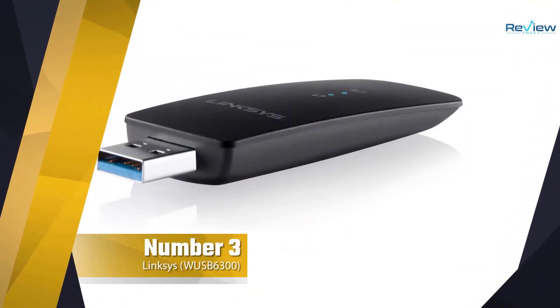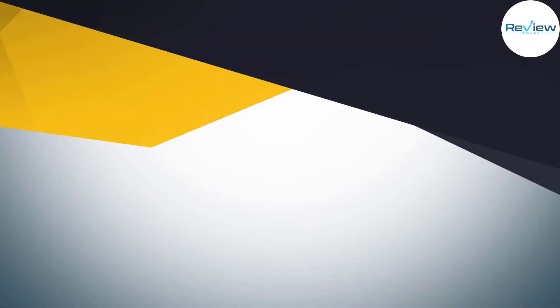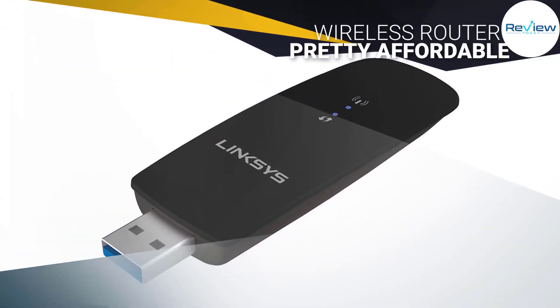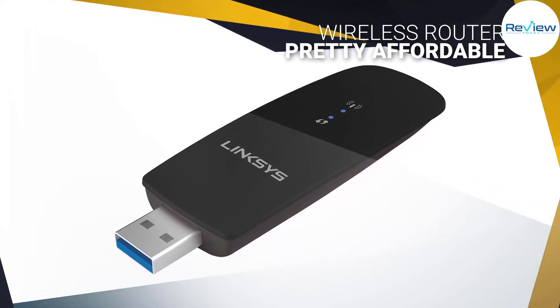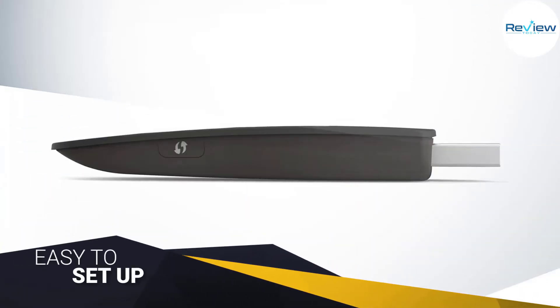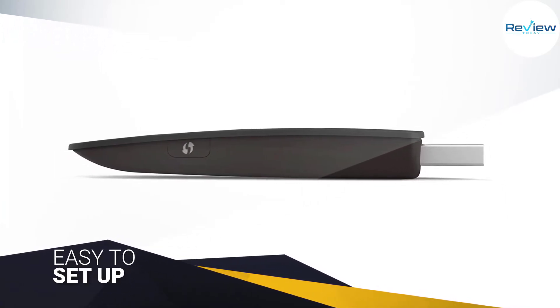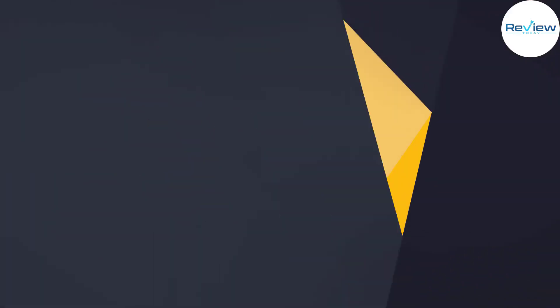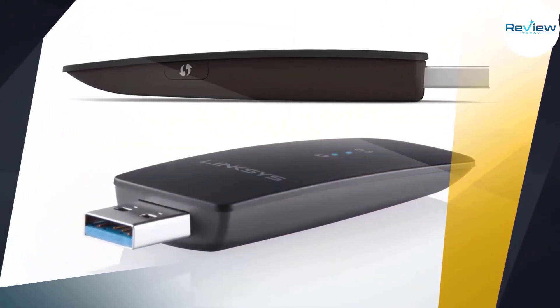Number three: Linksys WUSB6300 USB adapter. Linksys is one of the best-known names when it comes to wireless routers, so it shouldn't come as a big surprise that it also makes a lineup of affordable USB Wi-Fi adapters. Among these, the WUSB6300 is currently its fastest model.